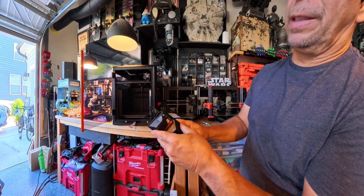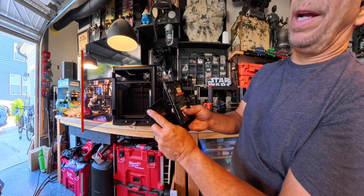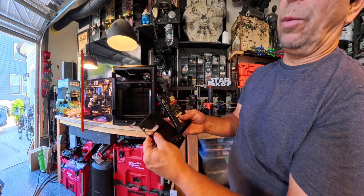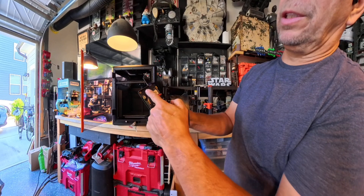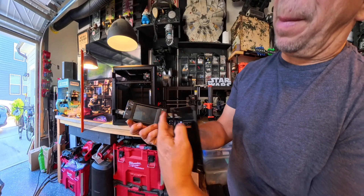So what I'm going to do is shave the inside of this right here, to see whether or not it will stop pushing the circuit board all the way towards the opposite side.